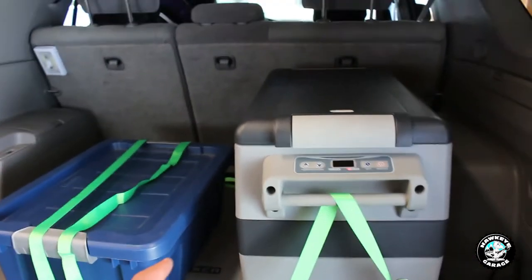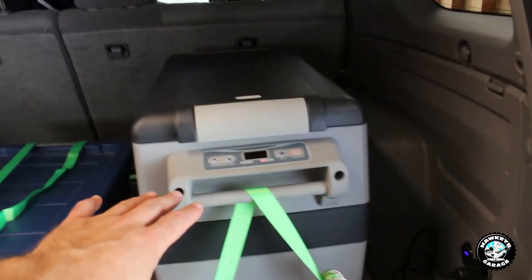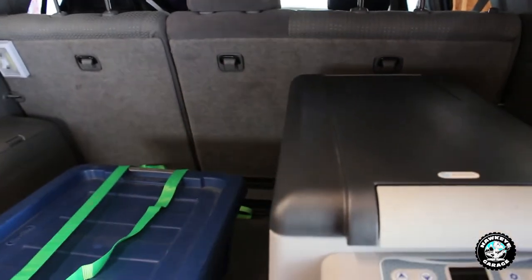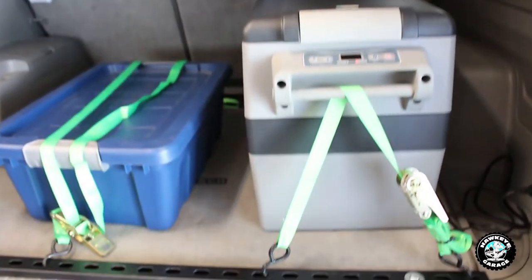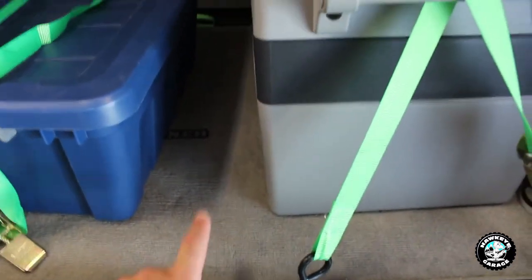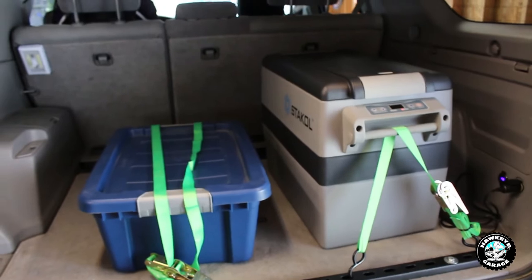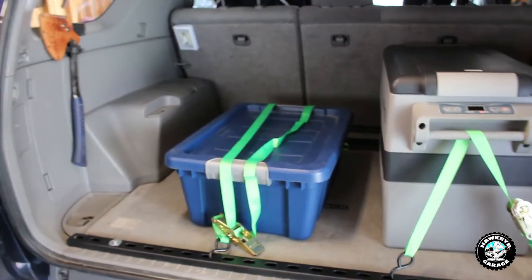When we go on normal road trips the fridge doesn't come with us. Usually the dog is sitting here, so I'm actually going to fab up some kind of a divider so that I can keep luggage from spilling over on top of him. I'm going to get some threaded inserts that go in here so that I can put L-brackets on whatever divider I make and bolt it front and rear, giving him a nice little compartment where he won't have to worry about stuff crashing into him.